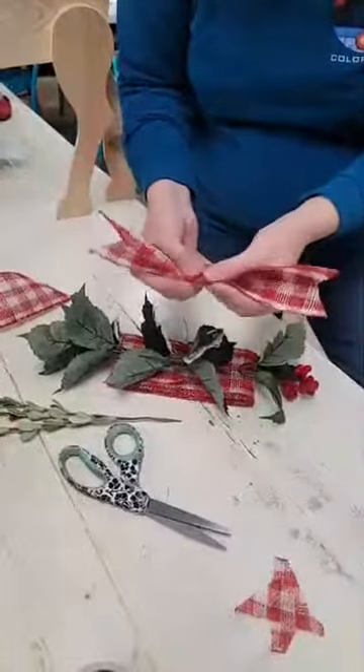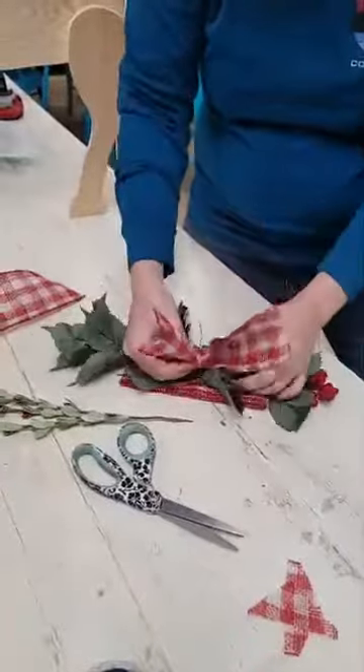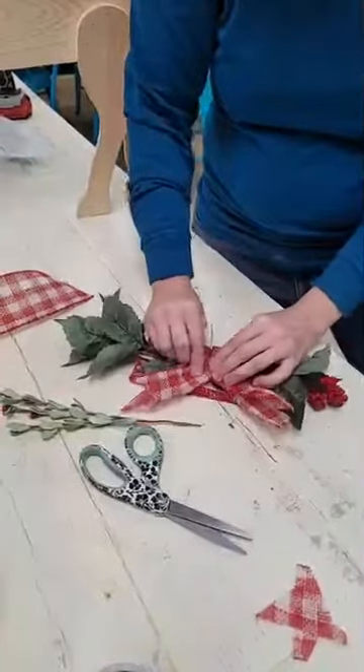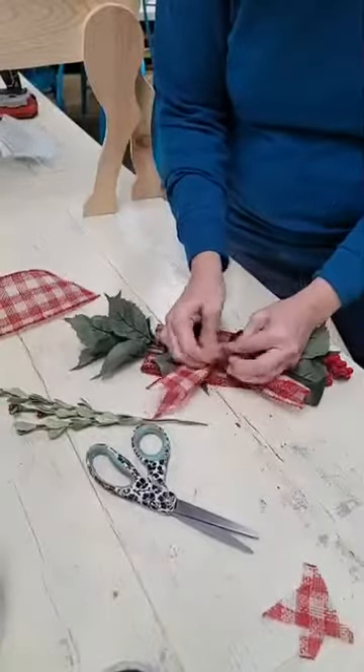Holding it in half and then kind of a twist on top of itself. Laying that on top of everything and then pulling our wire tight and twisting it like a bread tie.